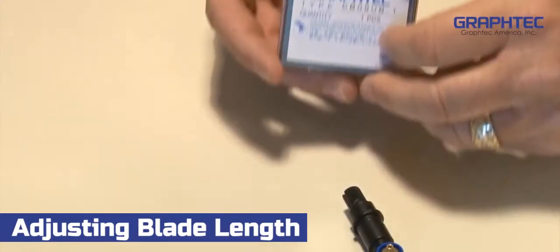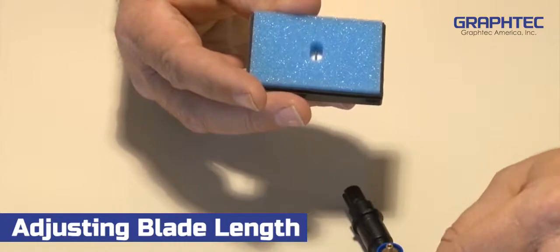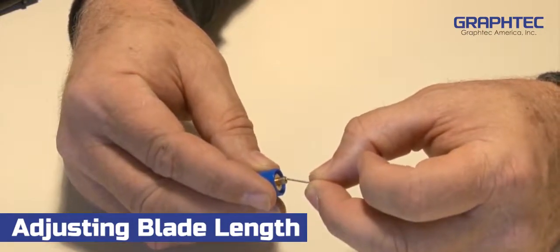Now locate the CB09U blade, which is packed in a plastic container. Remove the blade and insert it into the blade holder cap, inserting the blade tip first.